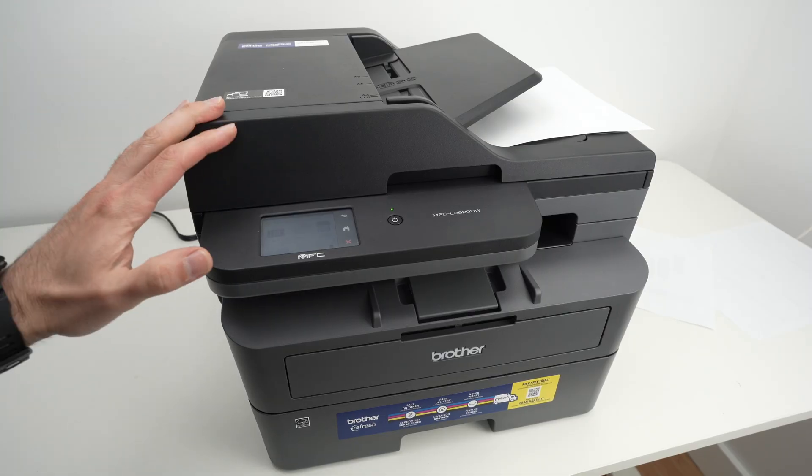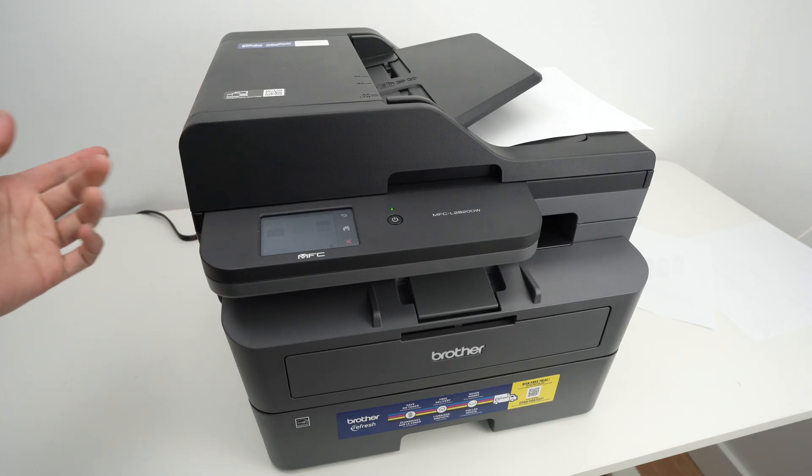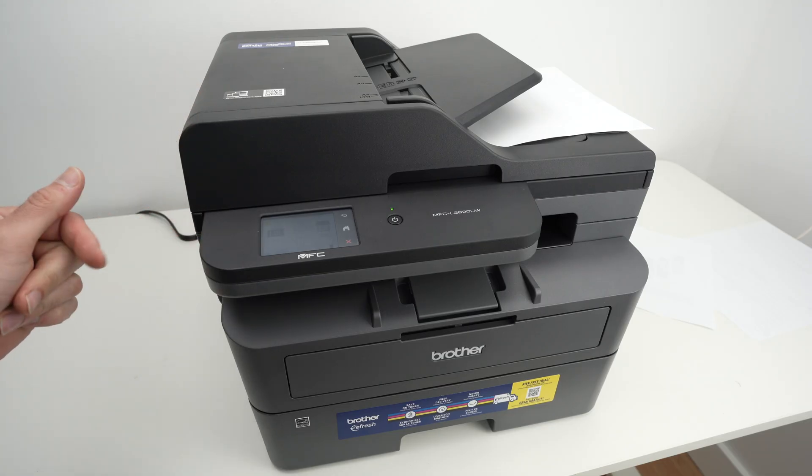In this video, I'll show you how to use the Wi-Fi Direct feature of your Brother MFC-L2820DW.